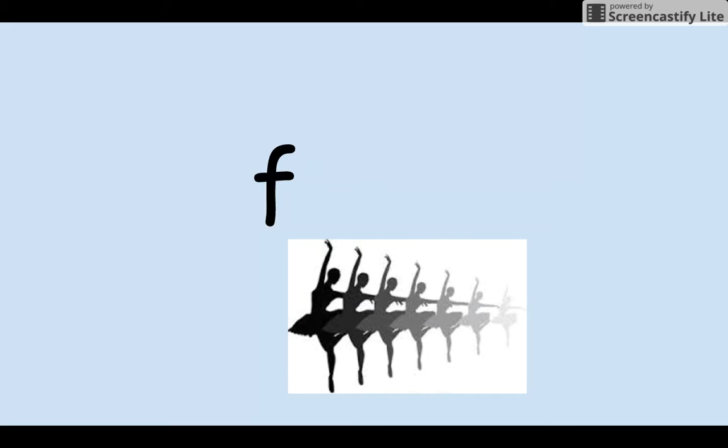Okay, let's try some blending. Our first one: aid — fade. You try.